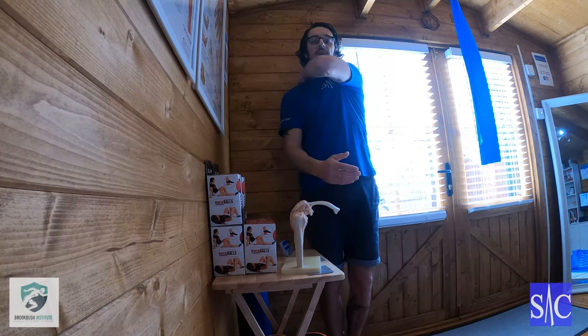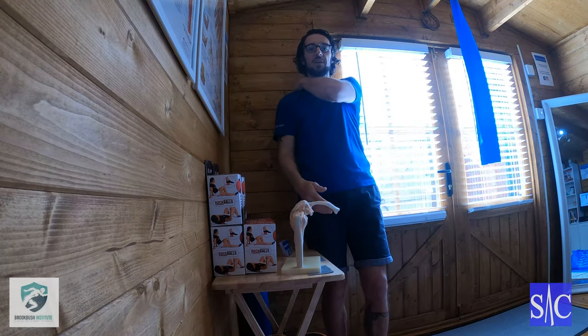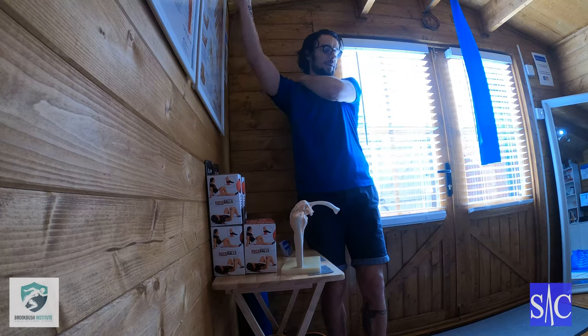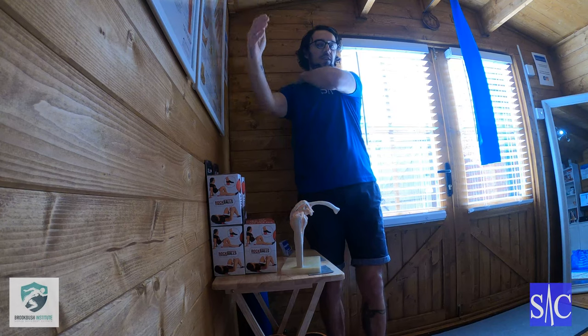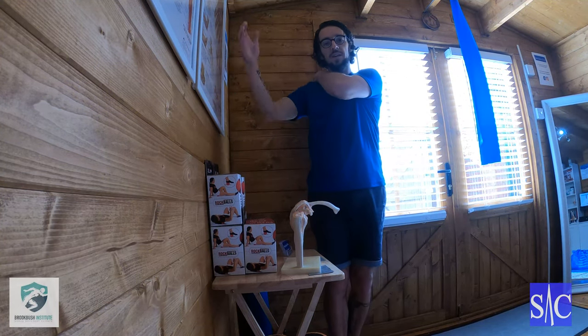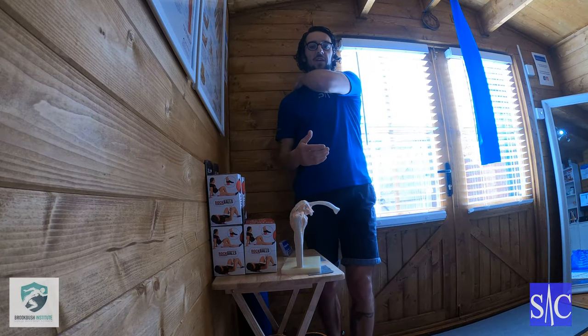To summarize: find the tender point, move just above it, lean back to lock, nose to nipple, arm up to stretch, hold for two, release, and repeat. It can take up to 10 to 12 repetitions, then go back onto the point and see if it has started to release.